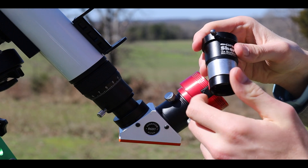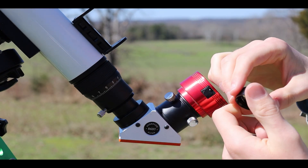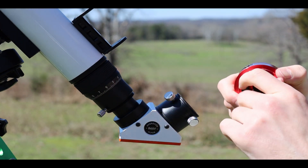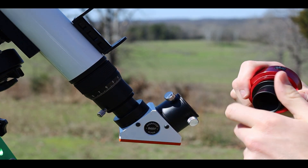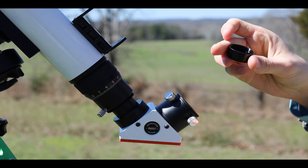I removed the Barlow lens portion off a Barlow 2x adapter tube so it could be used as a focal reducer by bringing the lens closer to the camera sensor. I spent quite a while trying to find the correct placement of the focal reducer with the camera until a friend suggested a method that worked for me.